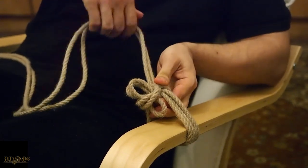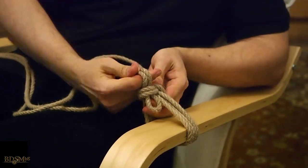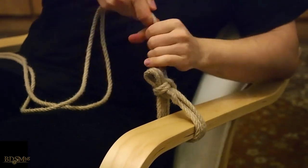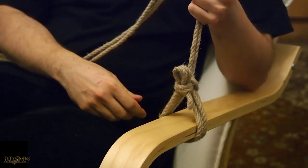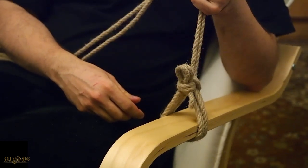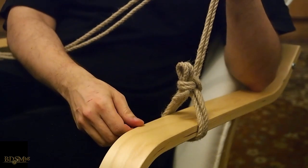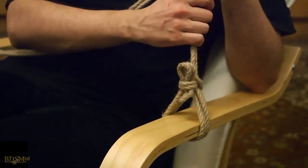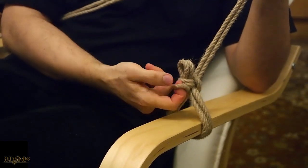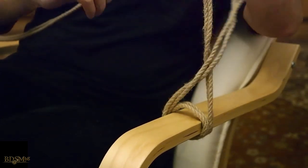Now we tighten the loop by pulling on the long end. It's very important to also pull on the bow, so we tighten the knot properly. This knot also won't collapse. Still, I would highly advise you not to use quick release single column ties for suspensions — a mistake would be to thread a suspension line through the bow, and as you tighten it, the knot will collapse. For semi-suspensions and ground bondage, however, it's a very practical knot that is easy to open: just put your finger through the bight and pull.